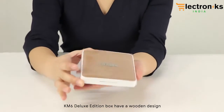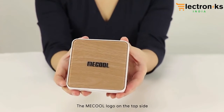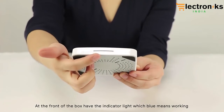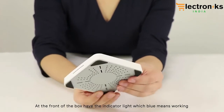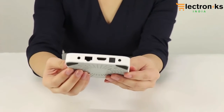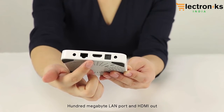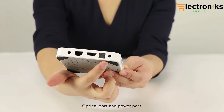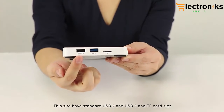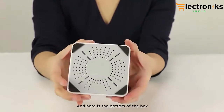The KM6 Dinox edition box has a wooden design with the Miku logo on the top side. The front of the box has an indicator light — blue means it is working. On the back of the box there is an AV port, a 100MB LAN port, HDMI out, an optical port, and a power port. This side has standard USB 2.0, USB 3.0, and a TF card slot. Here is the bottom of the box.